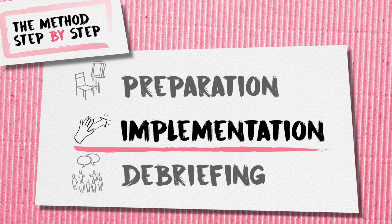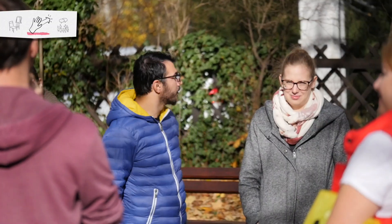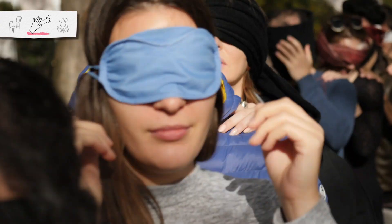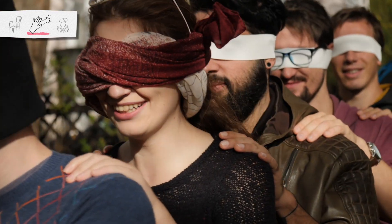First, you give the instructions to the group. Tell them they are going to perform the activity all together as a group — they will stand in line. The group will have to go from point A to point B, and all of them will be blindfolded except the one standing at the back, who will be able to see what is going on.